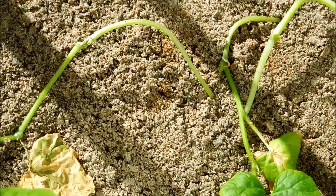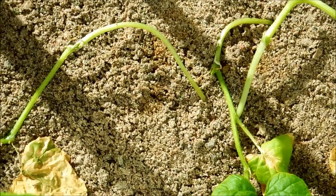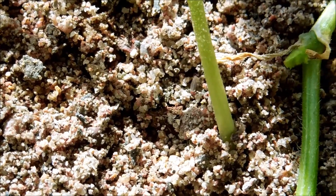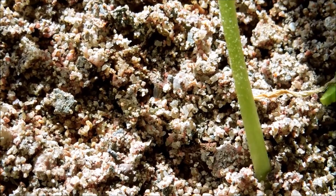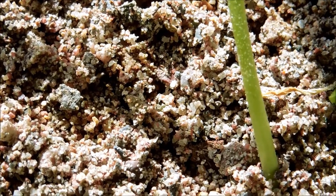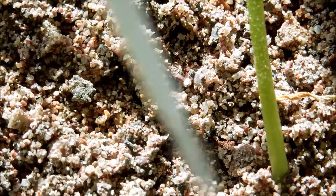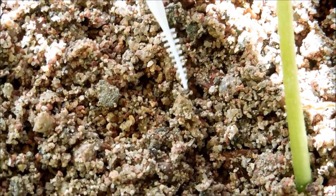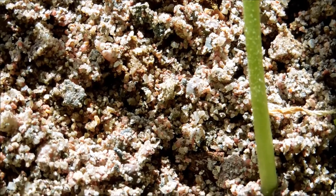I just saw a fungus gnat try to burrow in there somewhere. We'll take a closer look if it doesn't come out soon. I think it couldn't find its way in — this is the purpose of the sand, to prevent this little booger from getting in and laying a bunch of eggs. Hopefully it'll just get entombed in there.